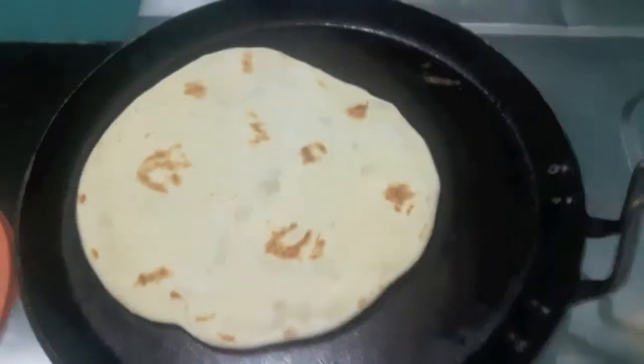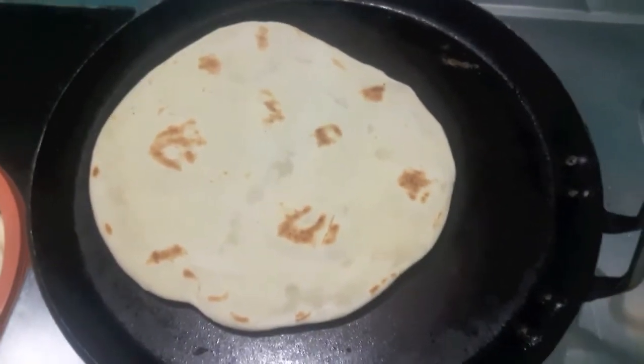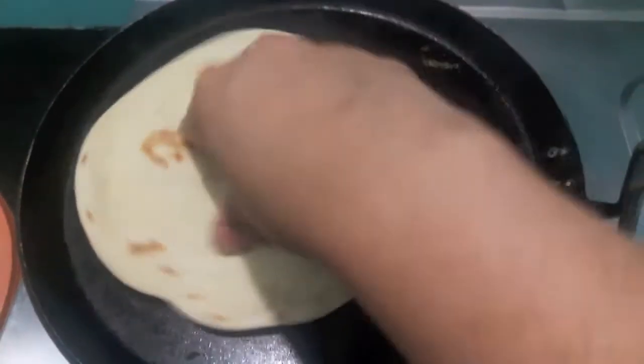Now I'll heat my pita bread for a minute or two, and it is done. Now I'll assemble our shawarma.